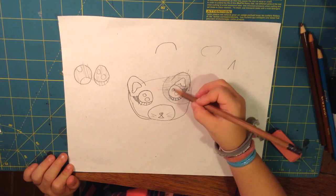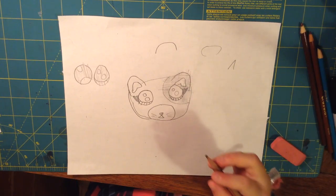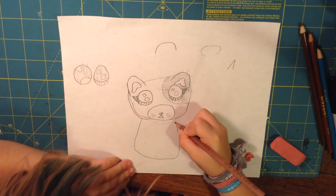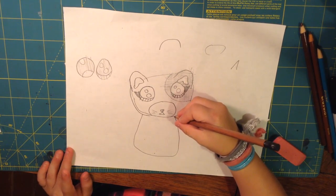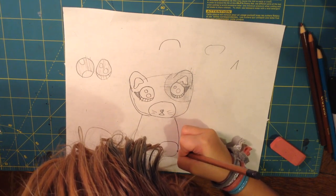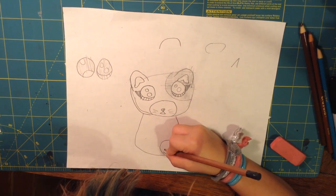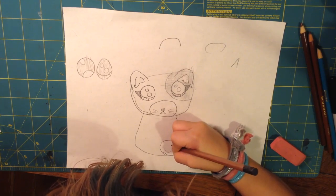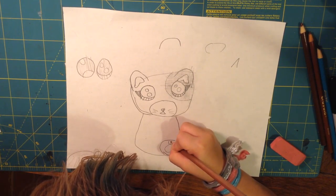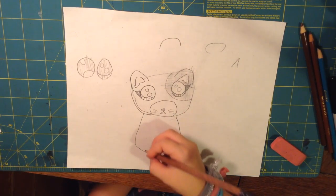And then for the body — you don't have to do the body, you can color this in right now — but I'm going to do a little mushroom shape, so it kind of looks like a mushroom. And then you can do a sheet like this, just sitting. And then little paws — you can go like an upside-down little heart, like that or something. And then four little circles, or three. I like doing four. There's a little paw.